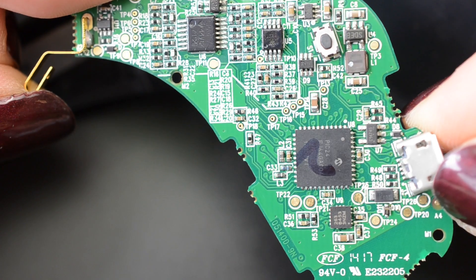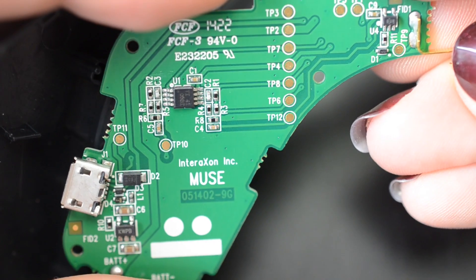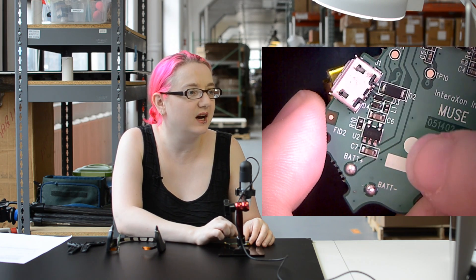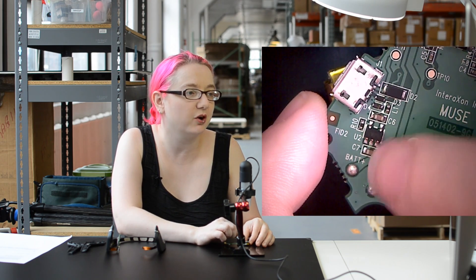We've got two circuit boards in here that we've pried out of the ear area, and here's a micro USB connector. We've got probably a polarity protection diode here. This is probably the charger for the battery, because it's right here next to the BAT-minus and BAT-plus connector.